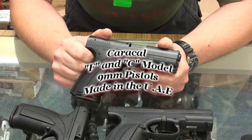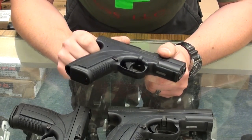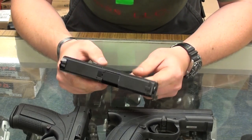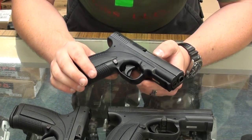Alright YouTube, welcome back. I wanted to showcase a new line of handguns we've gotten in here at the shop, mainly just to discuss a few of the features and tell you a little bit about them. We've got a Caracal — a Model C and a Model F. The C and F correspond to compact and full size.